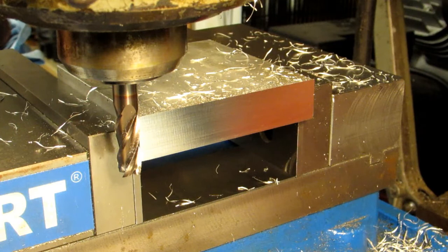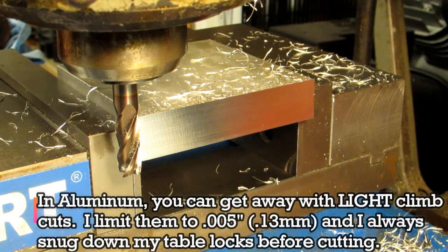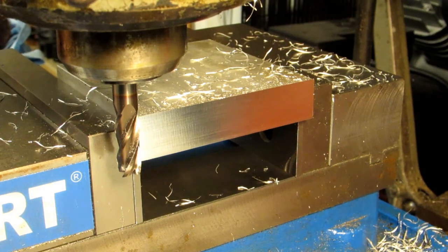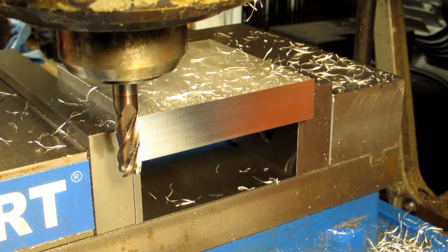Now that cut I just made was very light — only five thousandths of an inch — so I was just skimming off the last little bit. But in aluminum that works quite well. Aluminum is probably the greatest sinner on conventional cuts — the surface finish tends to be horrible. So it's not bad practice at all to come behind and make a very light climb cut on aluminum, about five thousandths of an inch. Thanks for watching, I hope you enjoyed this tip.